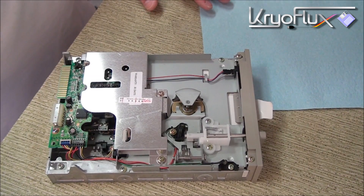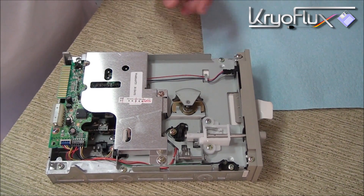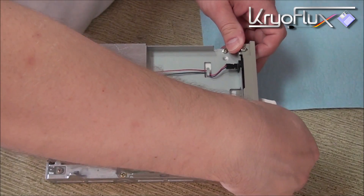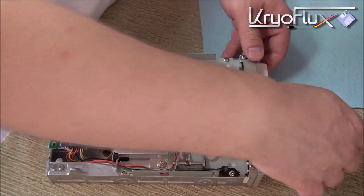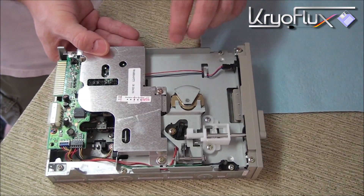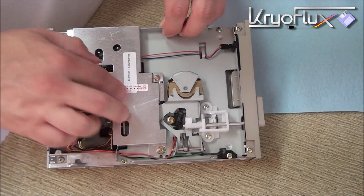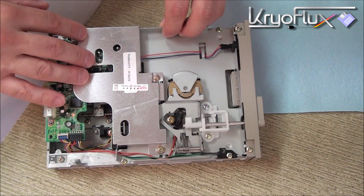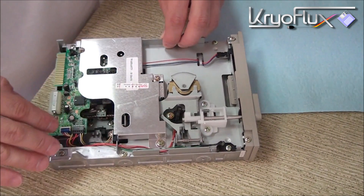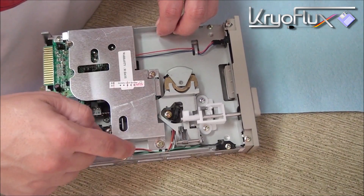The first thing we want to do is prepare the drive by disassembling it down to the parts that we need. First, I'm going to remove the carrier card that protects the heads during transit and set that aside. Next, we need to remove the protective shield over the heads and the circuit board by removing these three screws.